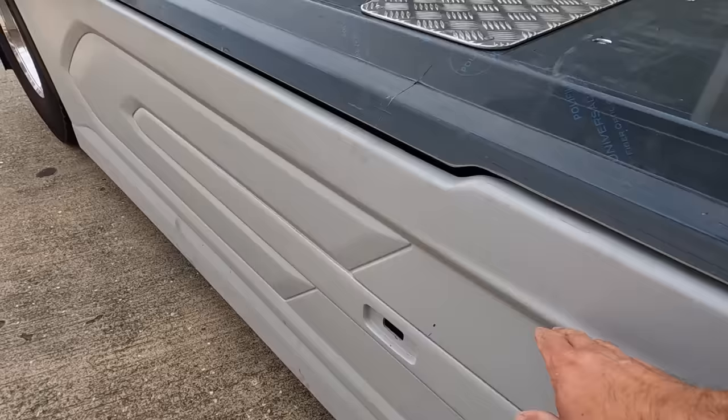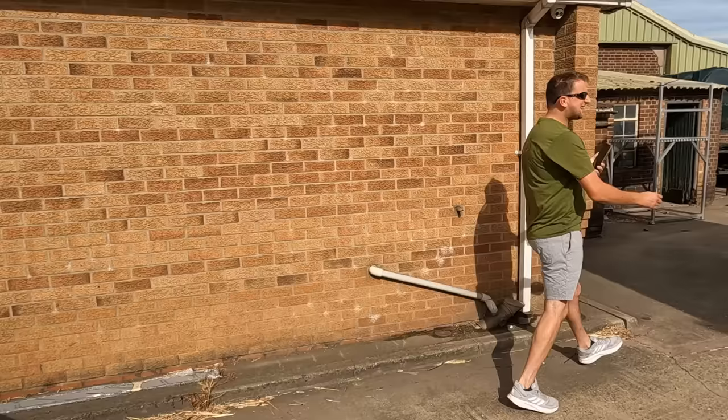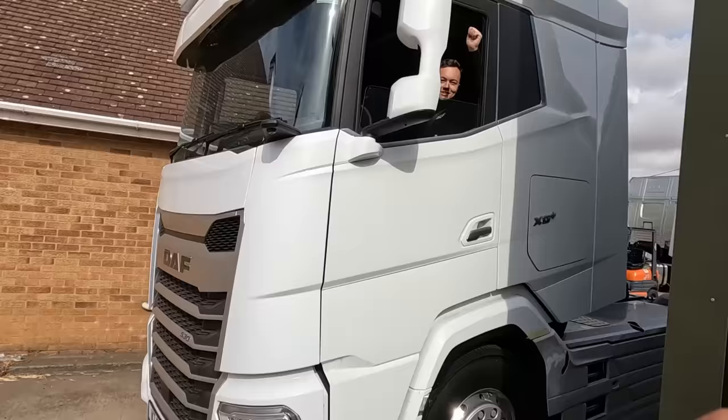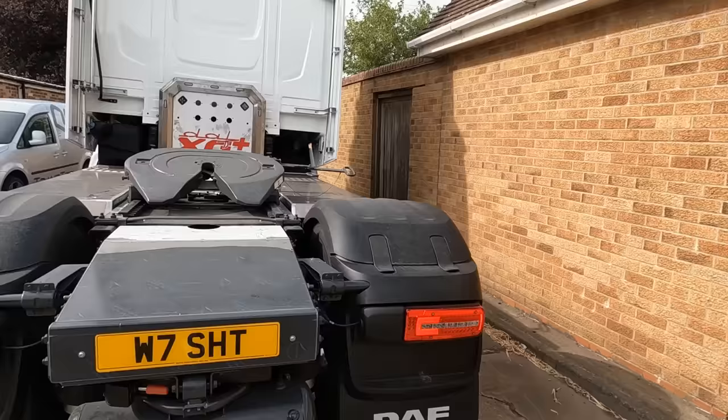Here we have Stewart Harvey Transport's new DAF XG Plus — it's quite a step up from the XF. Give some tones then! Watch this one go. That's my first job of the day done here at Transtech — I've done a TikTok on that beast, but it's not finished yet. I need to catch up with it when it's painted to finish off the TikTok.